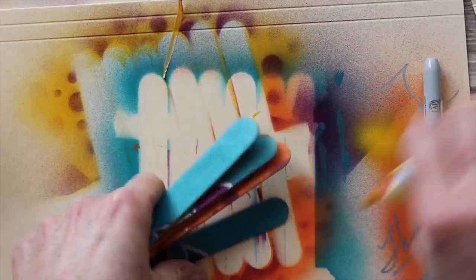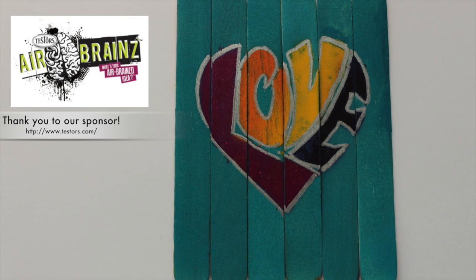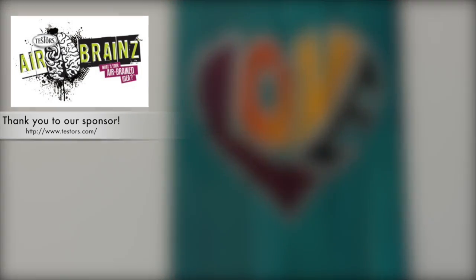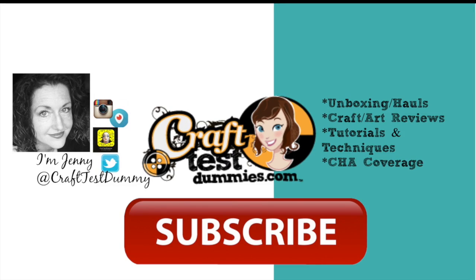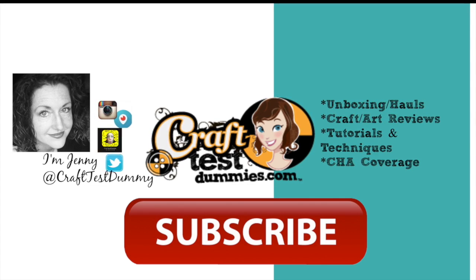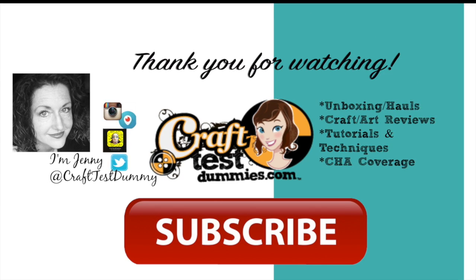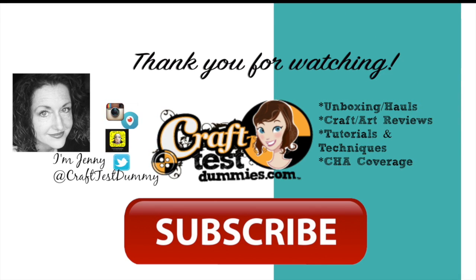This would be a great thing to make for a grandparent, a dad, a boyfriend — anything where you'd want to send something fun, maybe through the mail or as a birthday present. It's pretty easy to do and so fun to work with the airbrush system — I think you'll love it. Thank you so much for watching, make sure you visit our sponsor, subscribe to our channel, leave a comment below, and as always, have a crafty day!